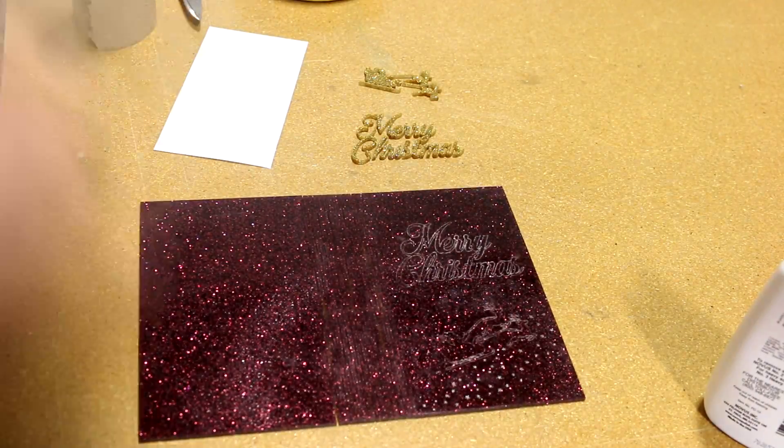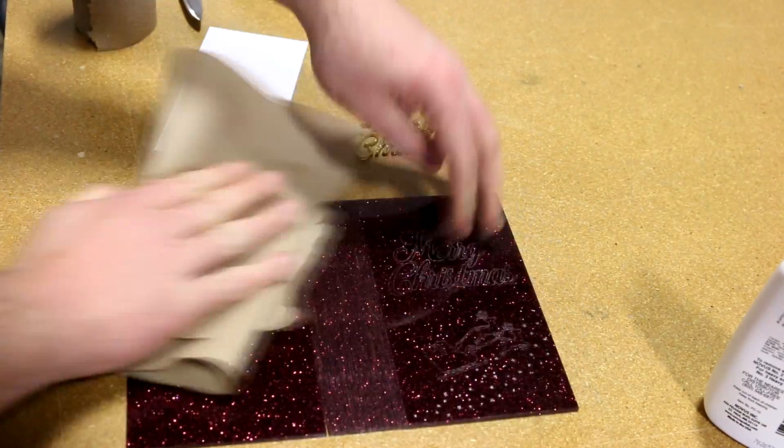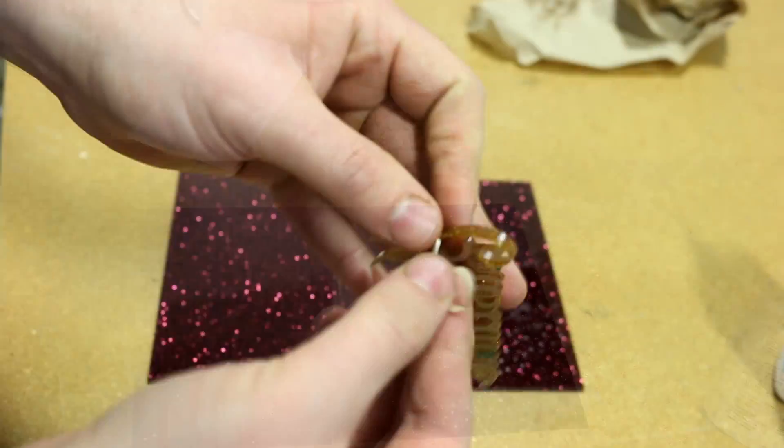Trotec Glass Glitter is a cast acrylic that is mixed with glitter particles. It is offered in a variety of colors and the material is color-stable with no bleaching or fading.